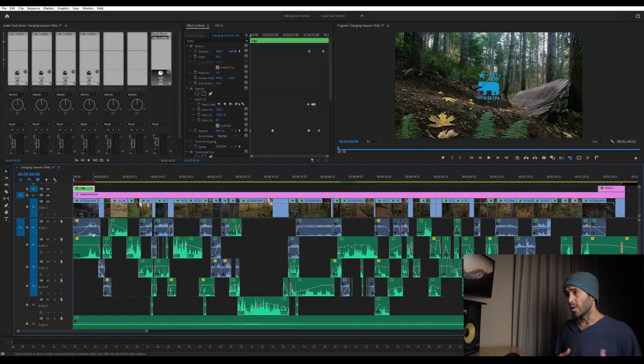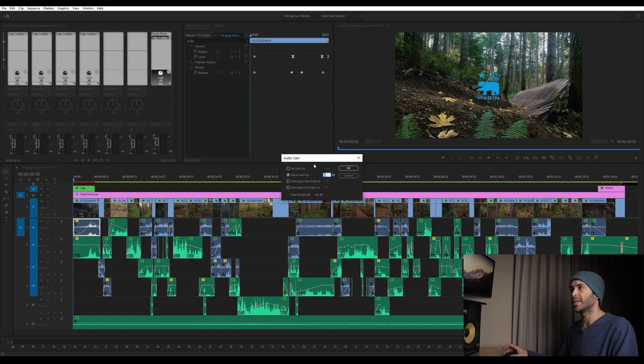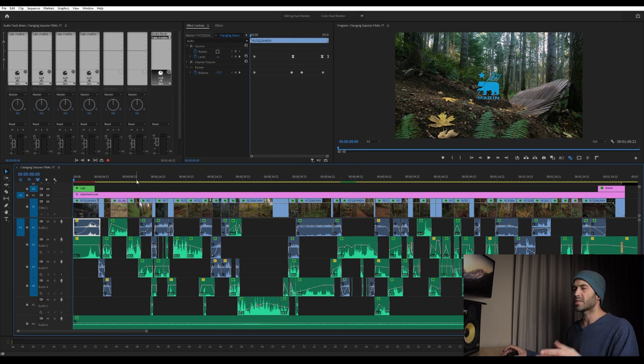The first thing I look at is volume. I go across the entire edit, looking at every single clip and making sure they all sit in the right relationship to one another. If you're closer to the microphone that audio source is probably going to be louder. In Premiere, if you click on a clip and hit the G key it brings up the audio gain and you can adjust that up and down to make sure it's sitting at the same level as all the clips in the whole sequence. Some things you'll naturally want a bit quieter, so you can take that into account right at this point.